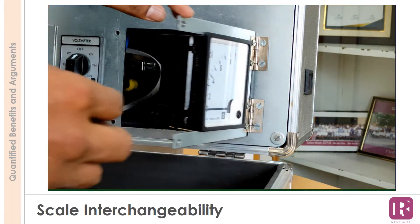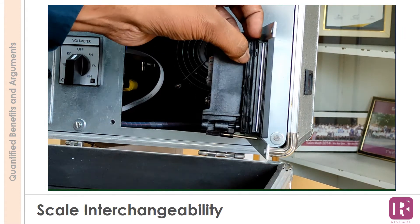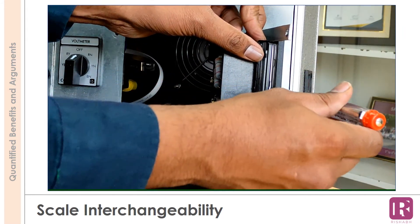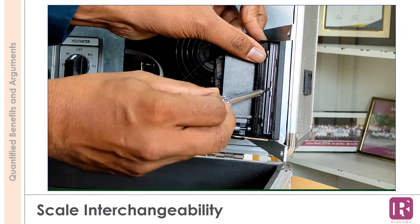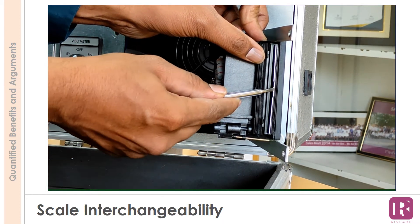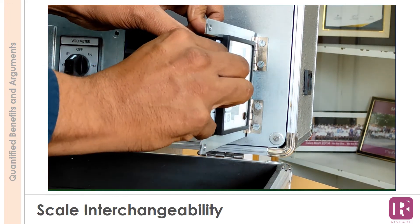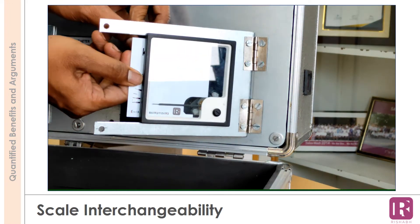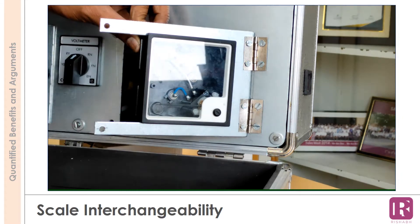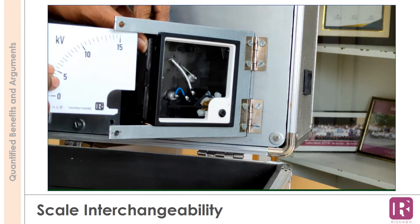Rishabh meters have a unique feature of scale interchangeability. The scales, also known as dials, are screen-printed, so the user gets the same accuracy class with different ratings. Whenever there is any expansion and change in potential transformer and current transformer ratios, keeping the secondary ratings and other parameters the same, the scale can be interchanged easily to the required rating.